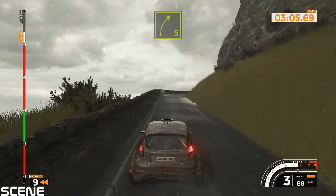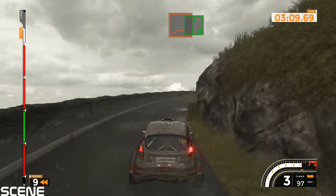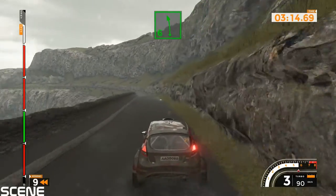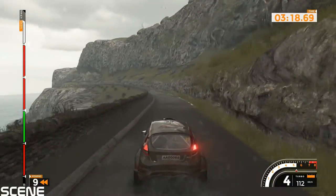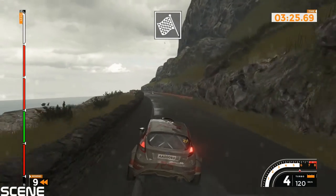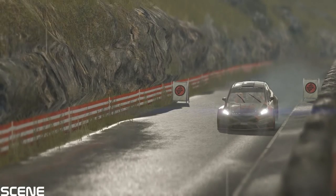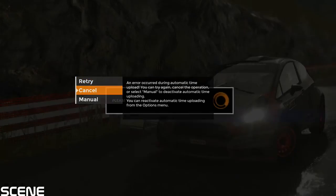Right 5 long, tightens over crest. And right 6 into left 6, 120. Left 6 long, tightens over crest. And right 6 into left 6 long, finish. All right.